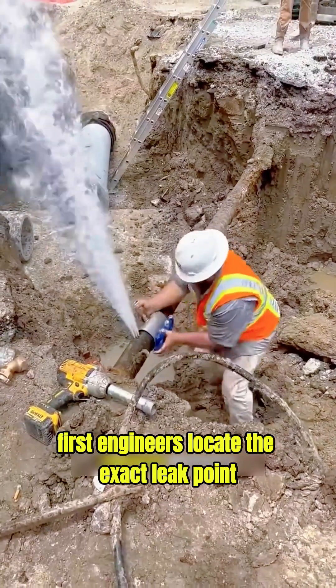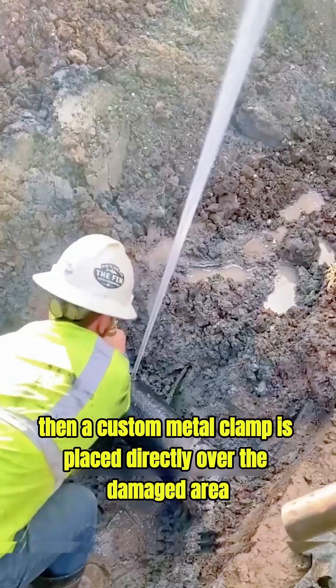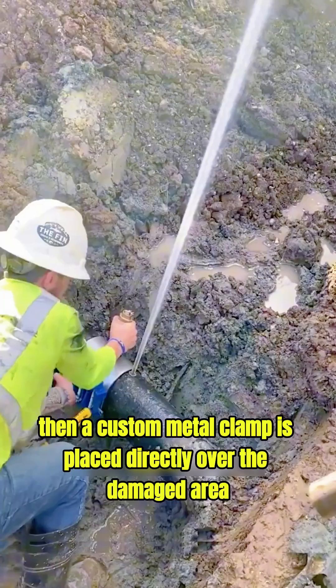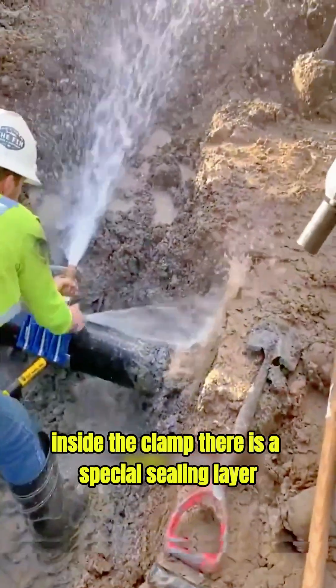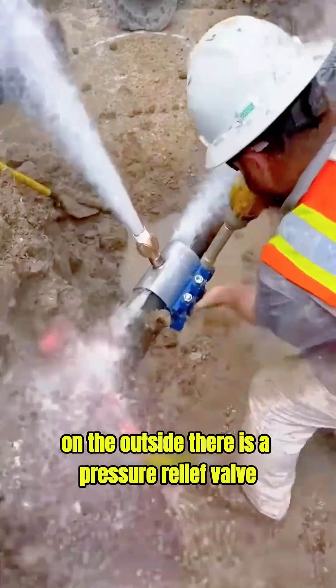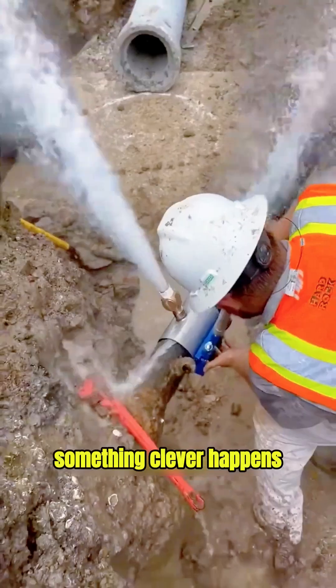First, engineers locate the exact leak point. Then, a custom metal clamp is placed directly over the damaged area. Inside the clamp, there is a special sealing layer. On the outside, there is a pressure relief valve. When workers tighten the bolts, something clever happens.